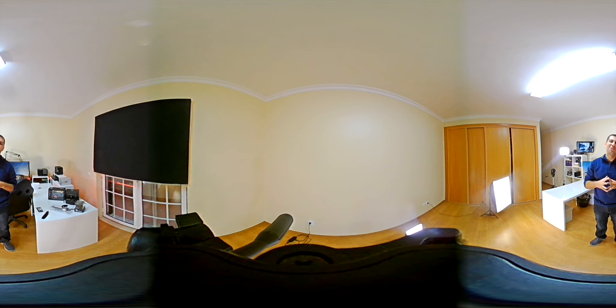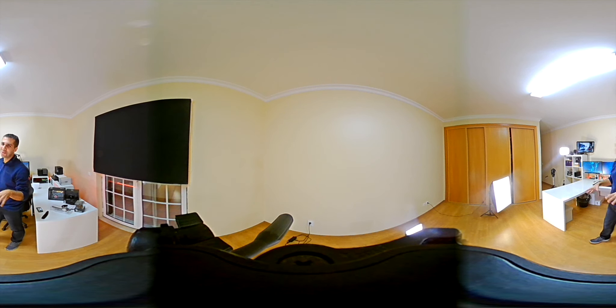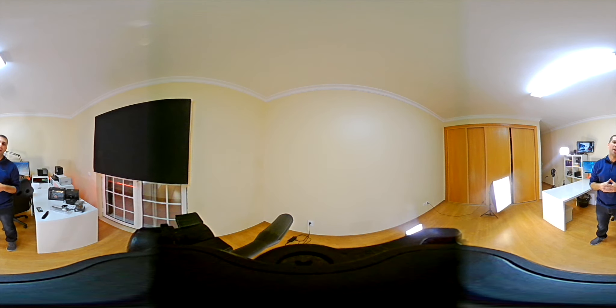Hey guys, welcome to the first video of 2017 and also the first 360 video here on the channel. This video has two purposes: one is to show how this 360 video looks after recording and editing, and the second is to give you a quick update on my new location and office setup. The quick update is that I haven't changed much in these past months except for the location itself.